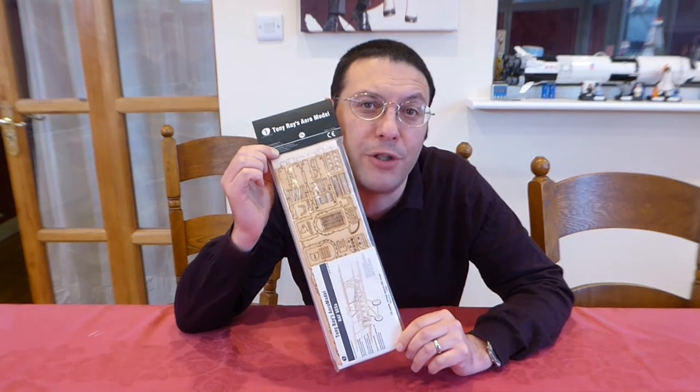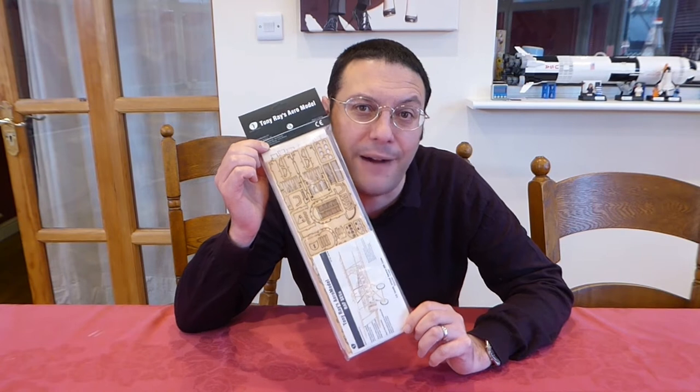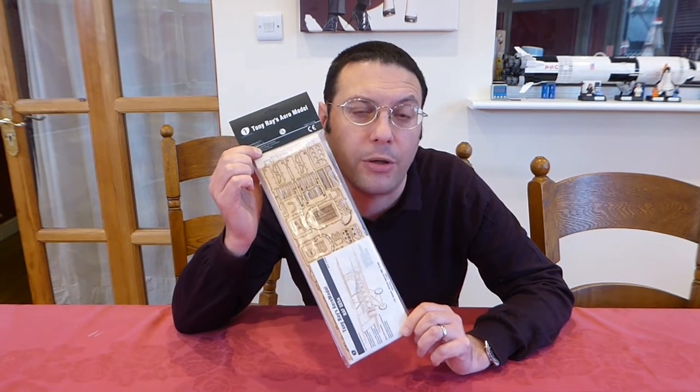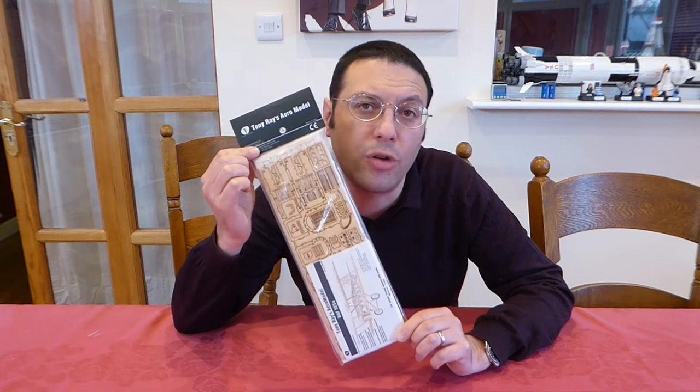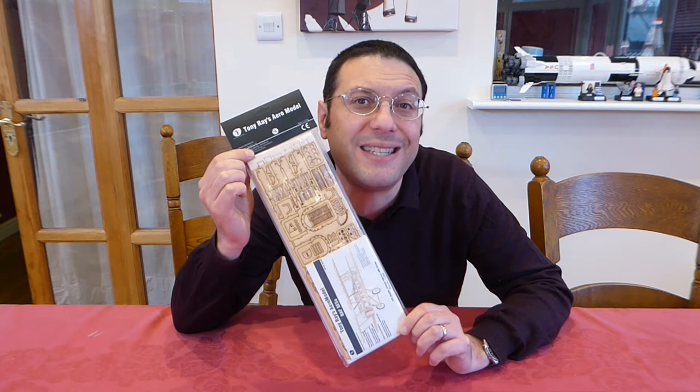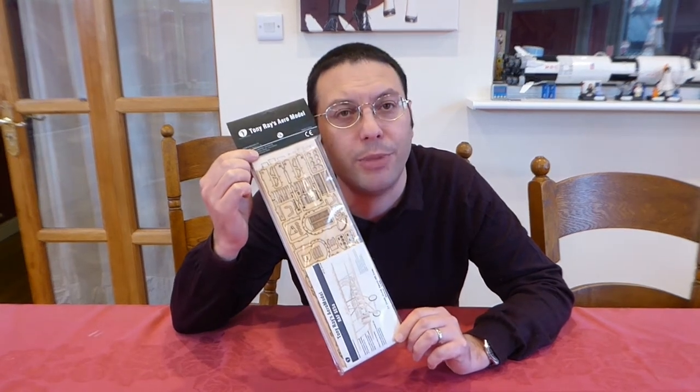In this episode, we're going to build and review this beautiful nanoscale SE5A from the Tony Ray range of radio-controlled aeromodels. These radio-controlled kits are only available from our local model shop, which is Steve Webb Models, and I'll put a link in the description below.